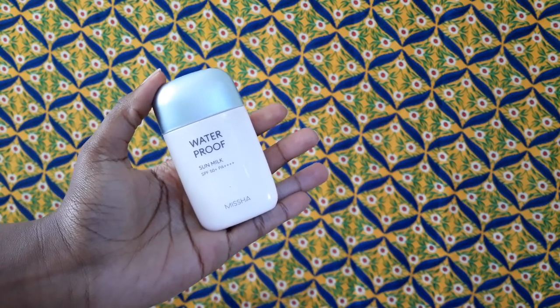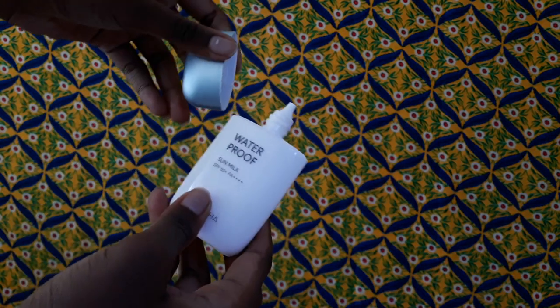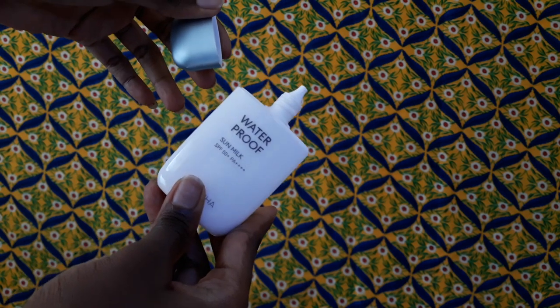I have shown you this on the channel before. Before I bought it, I had another sunscreen in mind — the Missha Essence Sun Milk. I didn't realize I had bought the wrong sunscreen until I had it in hand. There's a massive difference between the two, and I'll tell you what that is shortly. For now let's dive straight into the product.